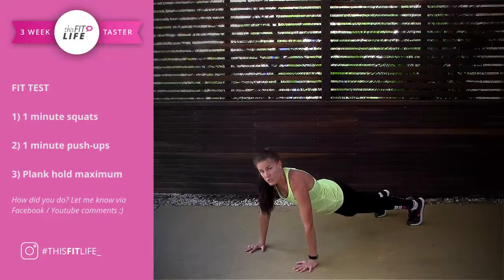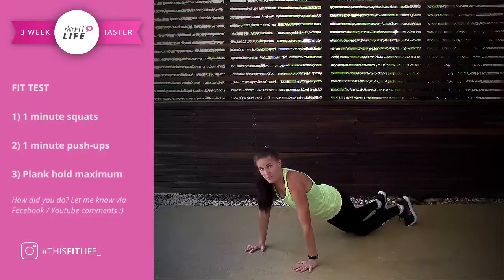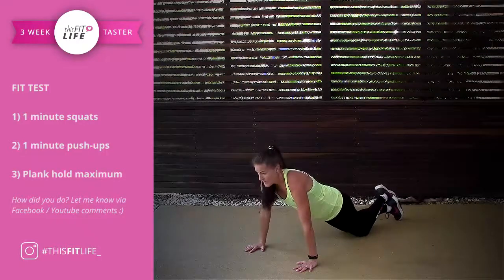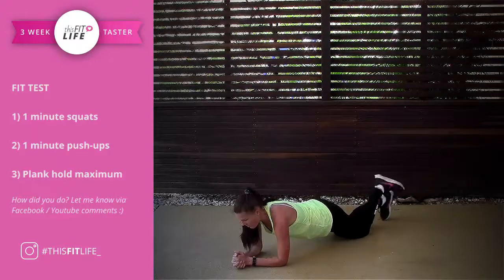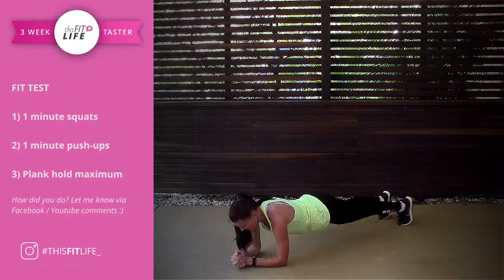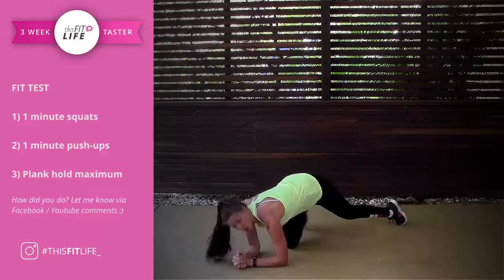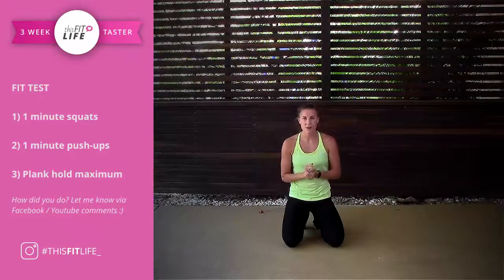If you know that you're not strong on plank, you can drop down to your knees. See how nothing changed except my knees — you're not dropping down, you're not sagging your butt, nice and solid. If you're not comfortable there, you can come down into a kneeling forearm or full forearm plank. Back is flat, head is down, and you're going to hold to whatever number you're able to reach.